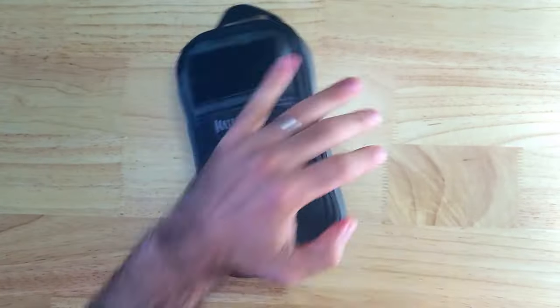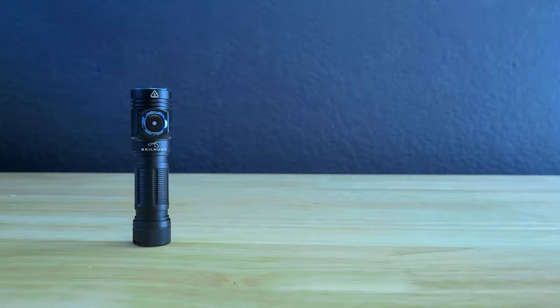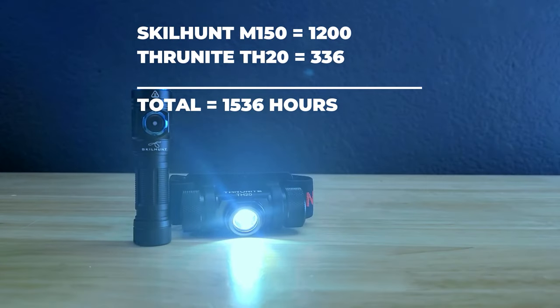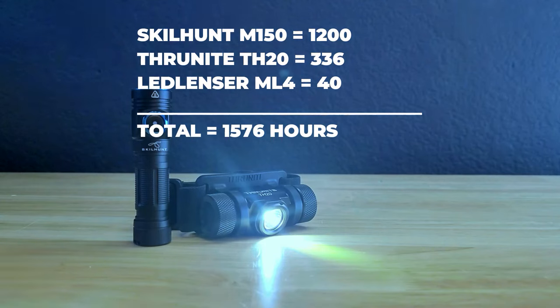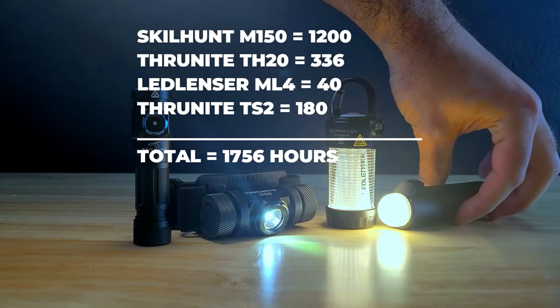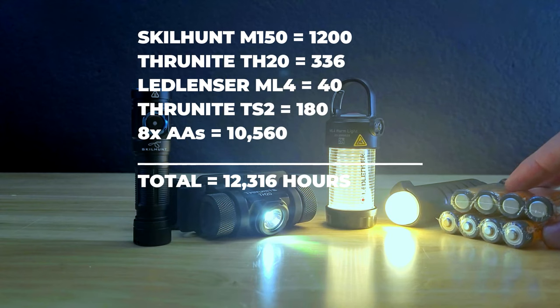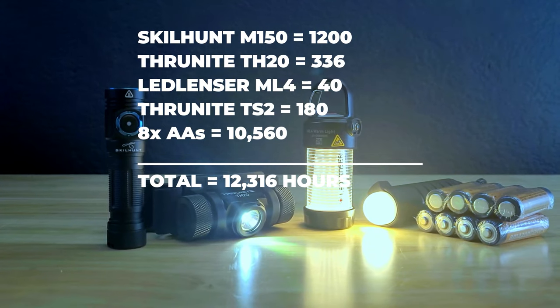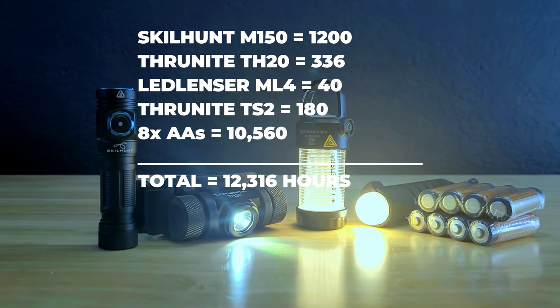Now I'm going to tally up the max runtime of these lights on their lowest output settings. The SkillHunt M150 can run for an impressive 1,200 hours — 50 days — on a 14500 battery. The Thrunite TH20 can run for 336 hours on a single AA. The ML4 Warm can run for 40 hours on its included 14500. The Thrunite TS2 can run for 180 hours on its lowest output. With the eight AA batteries used in the SkillHunt M150, that adds 10,560 hours, for a grand total of 12,316 hours — just over 513 days.